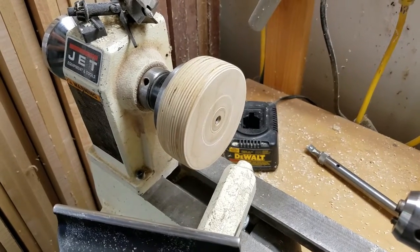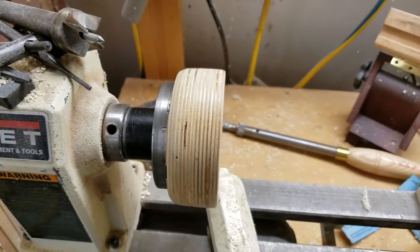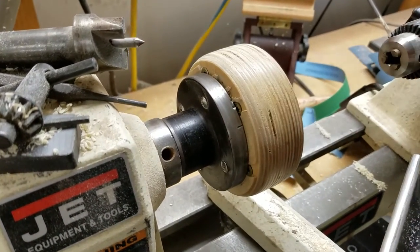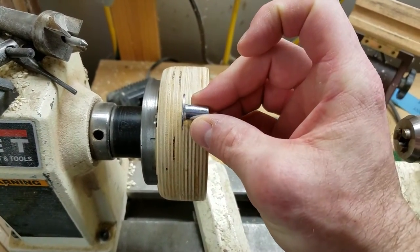That's the jig I used to turn these things. It's really nothing complicated — very simple to make. I used two pieces of 3 and a quarter inch Baltic birch plywood. I'm going to make a new one of these later because I sort of messed up when I was cutting it round on the lathe — I was in a little bit of a hurry. All it is is two pieces of plywood sandwiched together with a t-nut in the middle.